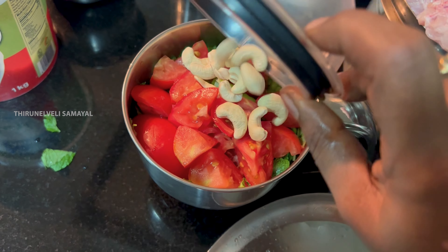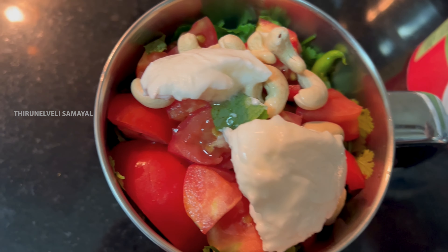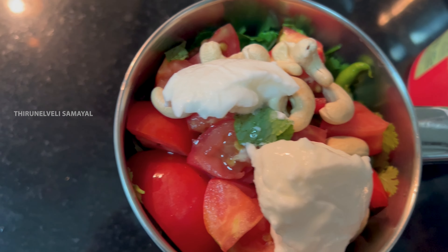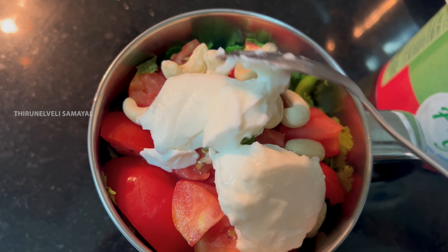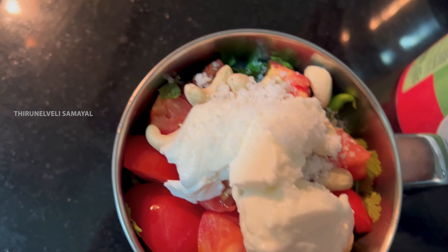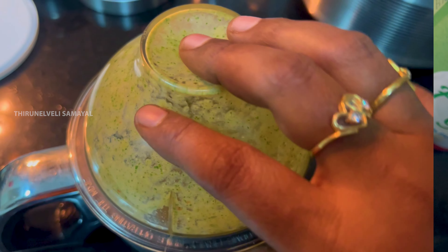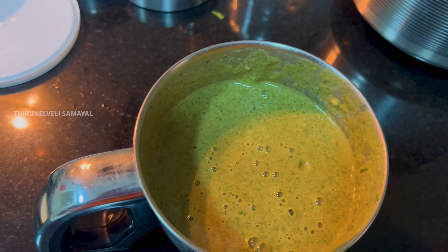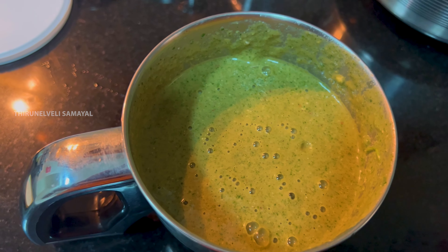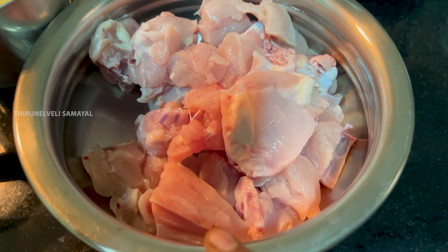Now we have to add 1 tablespoon of the ingredient. After mixing the chicken, let's prepare the paste.